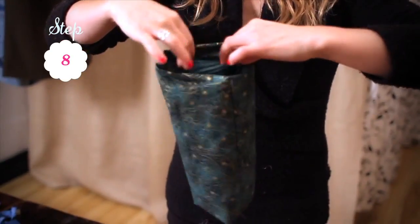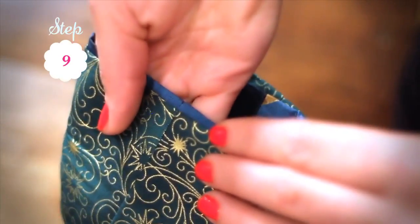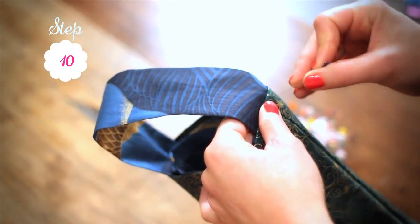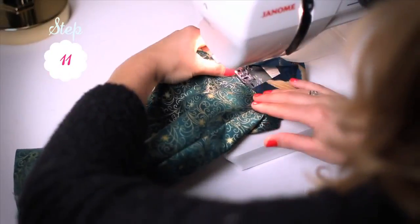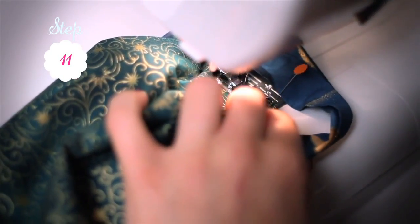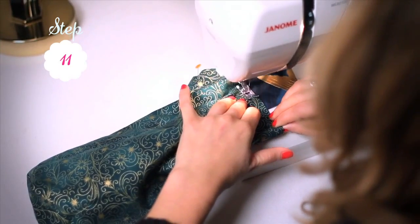Turn one of your bags right side out. Place the bag that's inside out into the other bag, matching the edge of your handle with the edge of your fold line. Place your handle in between the two layers of fabric and pin. Take your bag to the sewing machine and stitch around the opening with a 1 centimeter seam allowance. At the end of the circle, do a back stitch to secure your seam.